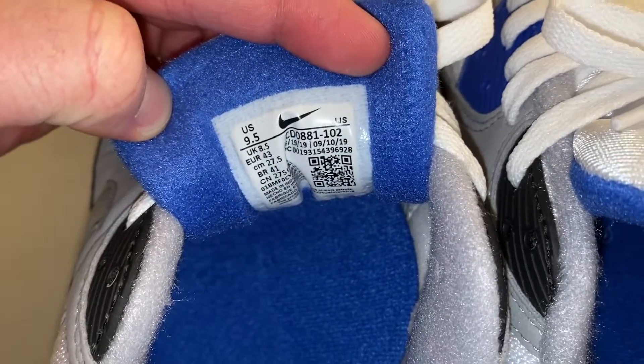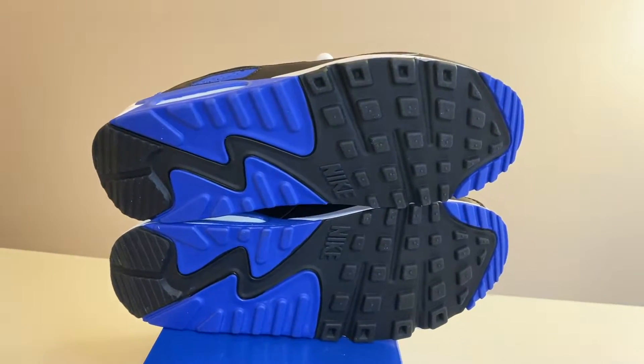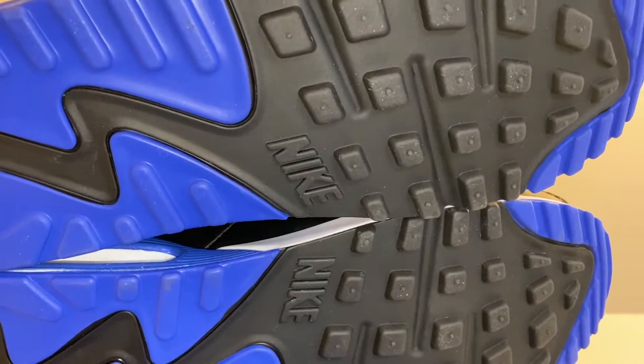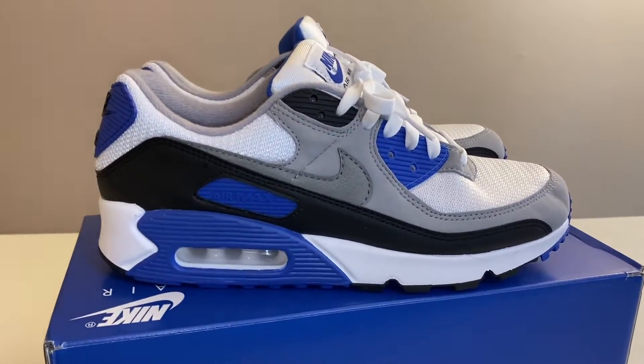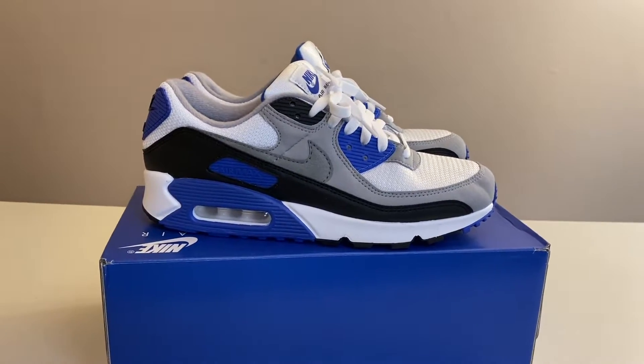Moving overhead, you've got gray on the inner liner, blue on the insole with 'Nike Air' in white, some blue on the back of the tongue, and the size tag with all the numbers and information. Lastly, the classic Air Max 90 outsole — blue and black with the Nike hit in the middle. That wraps up the full up-close, in-depth look at the Air Max 90 Hyper Royal. Now it's time to get them laced up and show you what they look like on feet.